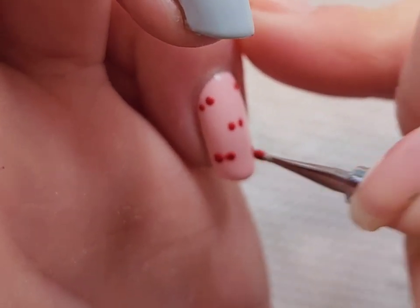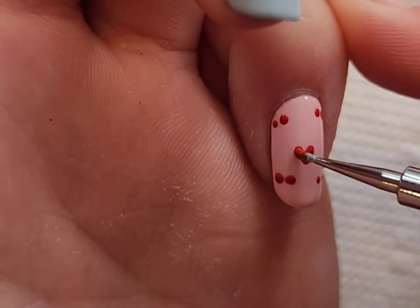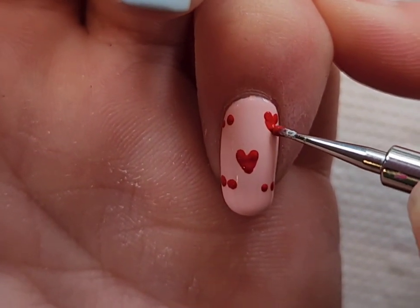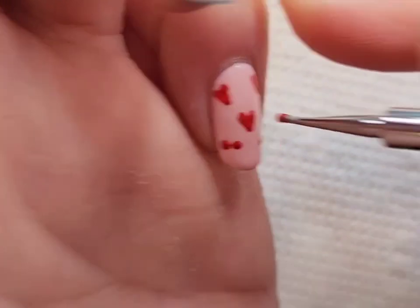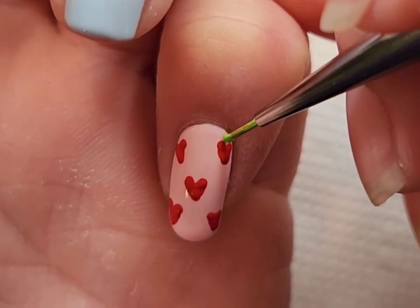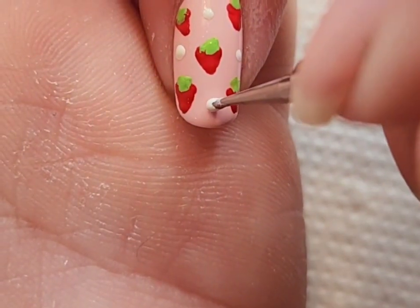For my pinky, I'm just doing a simple strawberry pattern with some polka dots to represent strawberries. A great way to draw a strawberry is to just draw a heart because that's the same shape. You could totally do this with a toothpick. The dual-sided dotting tool I use I got in a color pad system — I think it comes in a nail art bundle kit off their website. I'm adding some green leaves and then finishing off with white polka dots, all using acrylic paint.